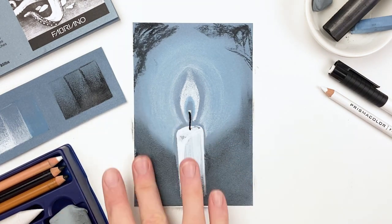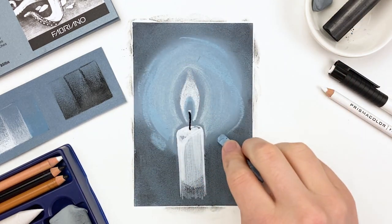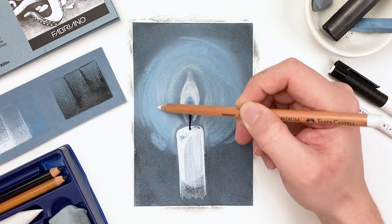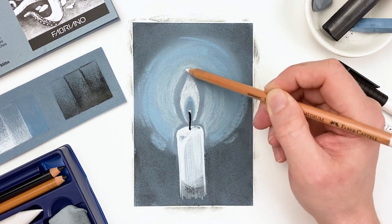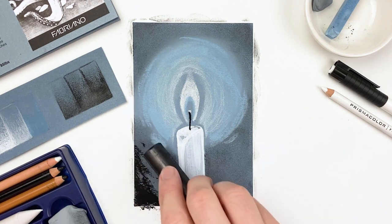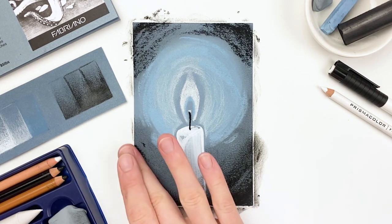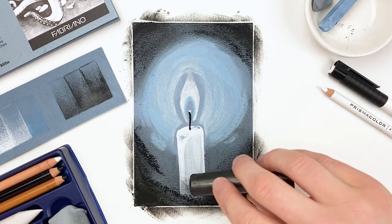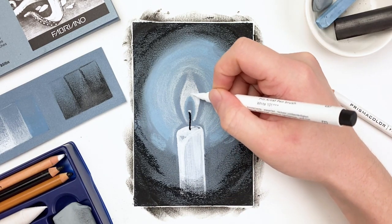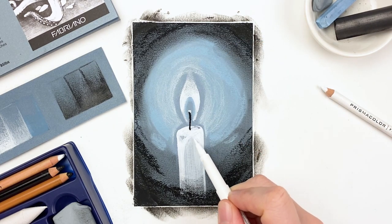Sometimes when things are overly smooth and blended, they lose a little bit of their vitality, so by adding in some hard edges we can bring back some of that character. At this point our candle starts to look like it's in an environment that's fairly dark, but we can push that even further by using our chunky charcoal to really pump up those blacks. This will create the illusion that our candle is in a more pitch-black environment. And as we increase the contrast of our shadows, I'm going to go back in and re-emphasize our brightest points, so we have a really strong and dynamic contrast between the two.